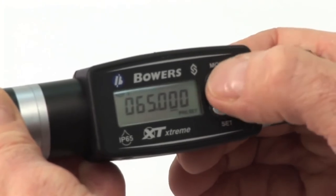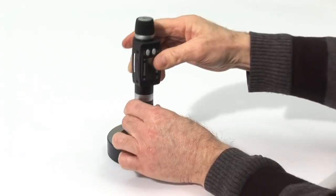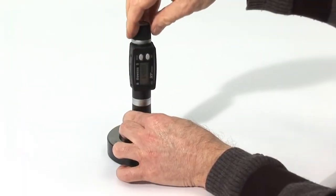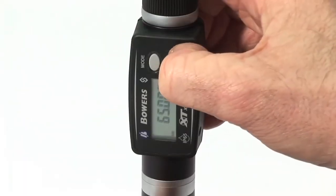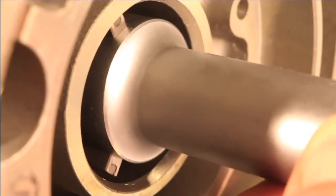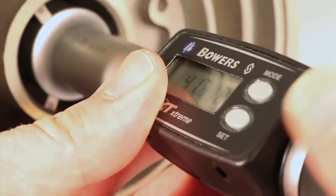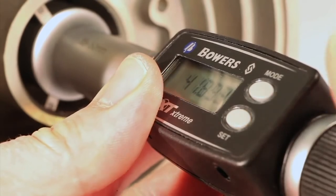Press MODE and hold to store this value and return to SET. Place the gauge in the supplied setting ring. The gauge can now be used to measure your bore. Should you wish to zero the display in SET mode, first press PRESET and zero all the digits.